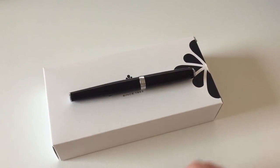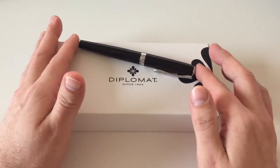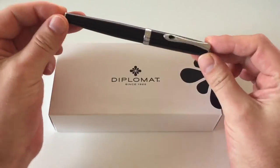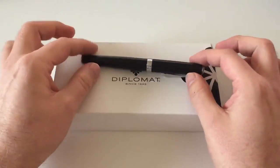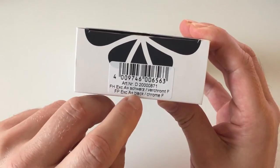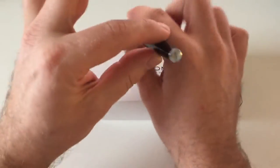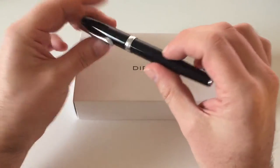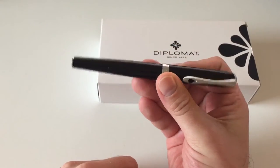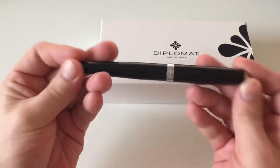Hi guys, this is Skrivili again with another pen review. Today we are going to talk about another Diplomat pen. I have already reviewed the Diplomat Aero — you can find that on my YouTube channel — and I was quite amazed by it. The pen I'm reviewing today is the Diplomat Excellence A black and chrome, and I can already say it's no different in that regard. I really like this pen; it's probably one of my most favorite fountain pens at the moment, and I've been using it on a daily basis for a couple of months.